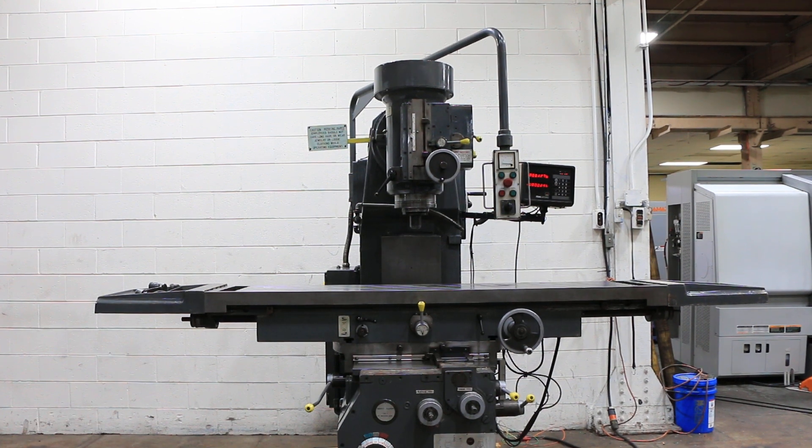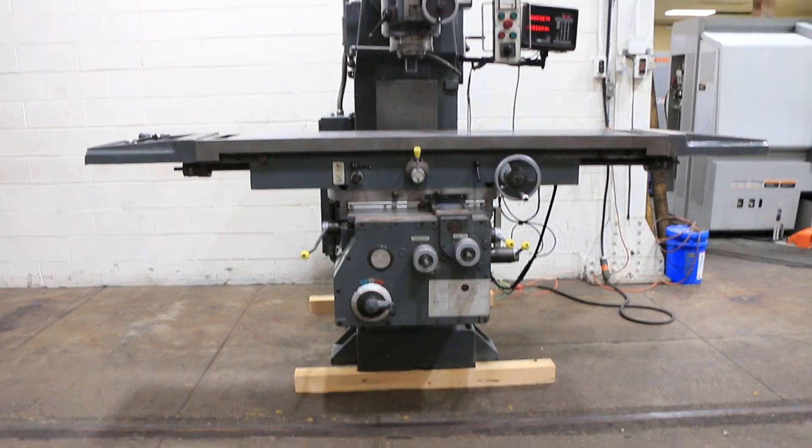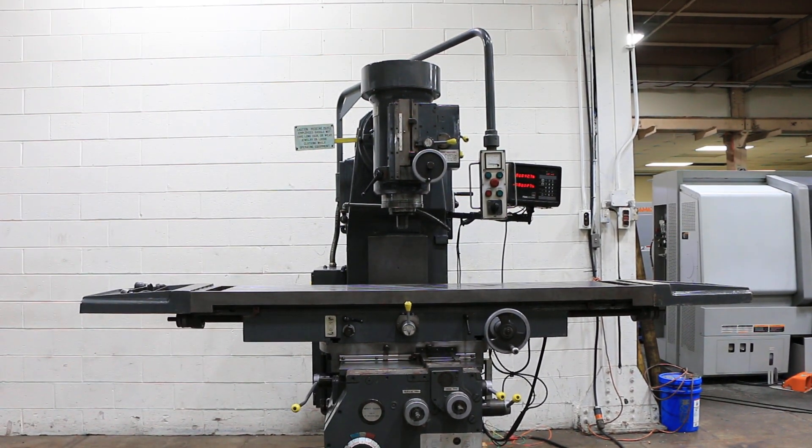Boone Vertical Universal Millimachine model FVA-5LA, serial number 58253813. The machine was new in 1983. We're going to run her for you.